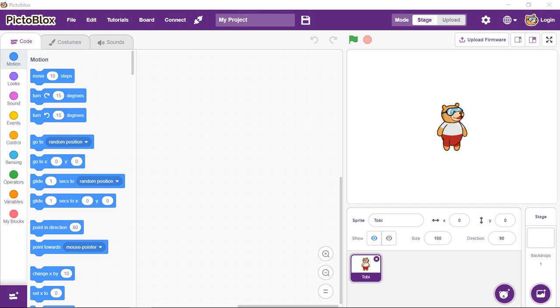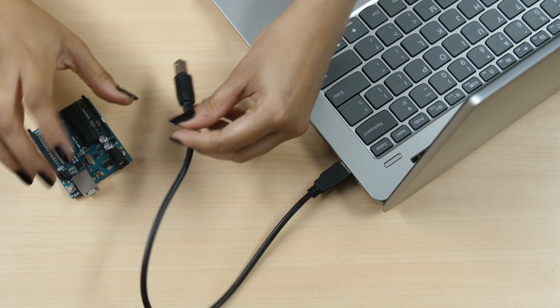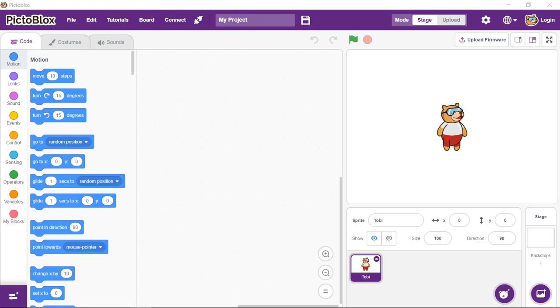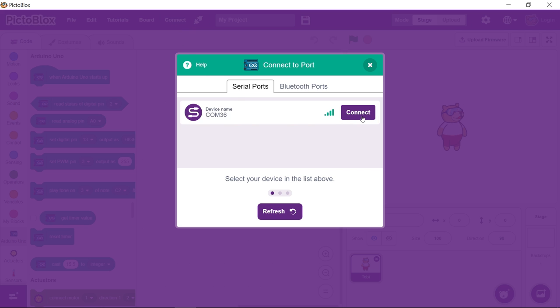First, open Pictoblox. Then connect Uno to your computer via a USB cable. Next, click on the board button in the toolbar and select its name from the drop-down menu. Then click on the connect button and select the appropriate port.